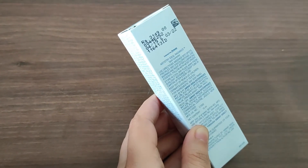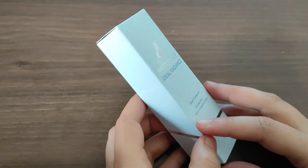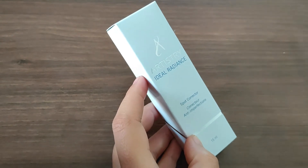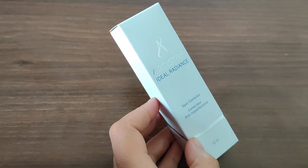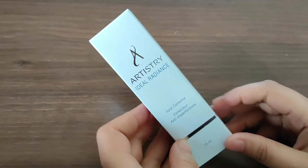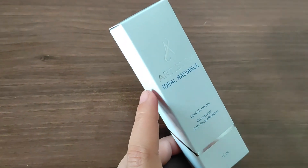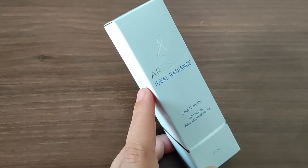Sabse pehle hum jaan lete hain ki yeh product karta kya hai. Yeh product aapke face pe agar pigmentation ho gayi hai, ya phir aapke skin per black blemishes aa gaye hain, ya phir aapke skin uneven ho gayi hai aur dull ho gayi hai — due to some internal factors or some external factors like environment or any other things — to yeh product aapke in sari taklifo ko door karega. Yaqeen maaniye, is product ke itne ache reviews aa rahe hain aur itne ache results aa rahe hain.